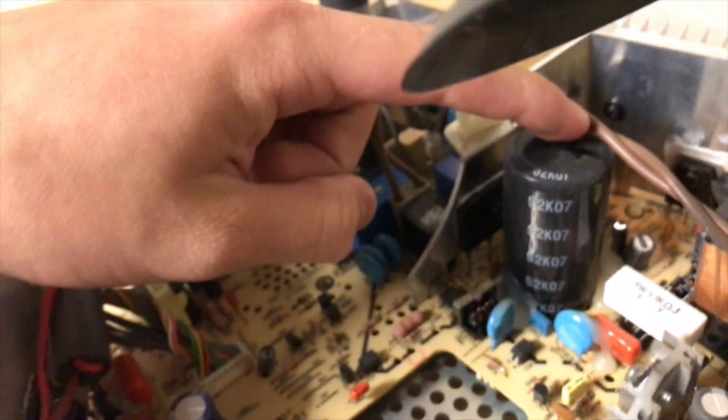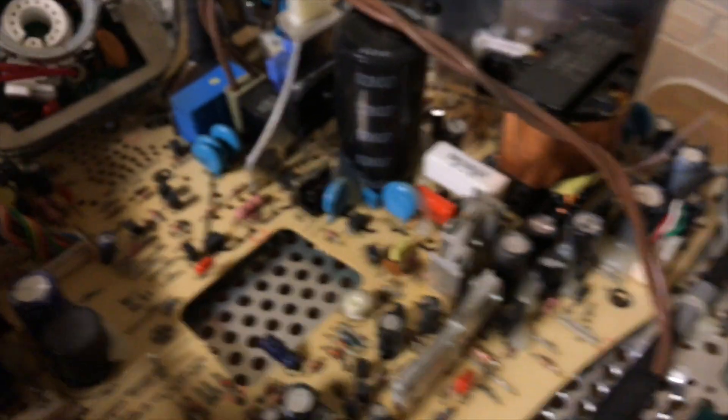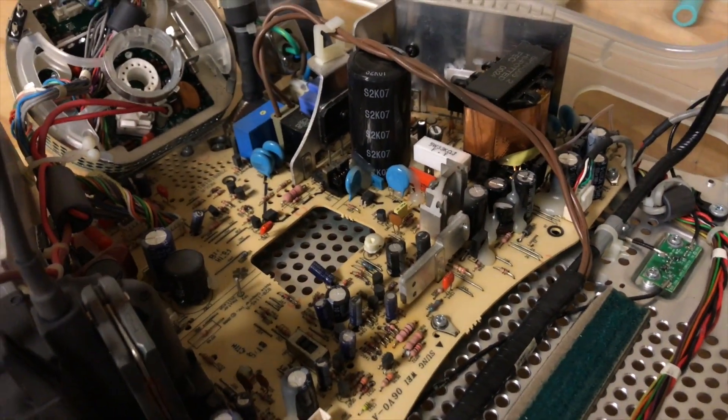This iMac's analog board looks really good minus that one capacitor right there, but that one is not bulging the way the other board's was. I'm going to shove this back together and see if my theory is correct.